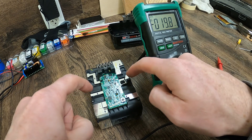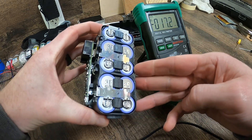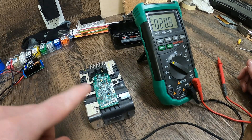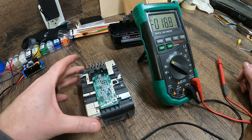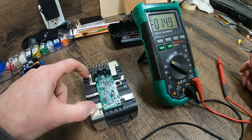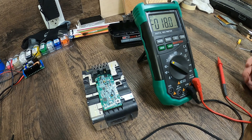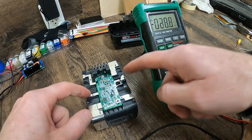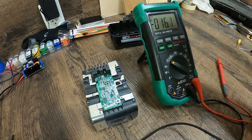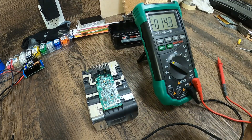That tells us that this center cell — and these cells are made up of numerous batteries — has dropped below a threshold. What happens is, as soon as the two end cells reach 4.05, the charger kicks it off. That's why the center never gets fully charged. So we're going to try to give this thing a slow charge to bring it back up to the 4-volt mark, which should allow the whole thing to equalize.